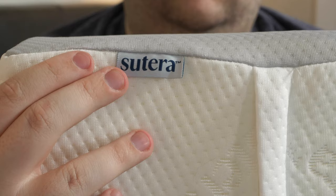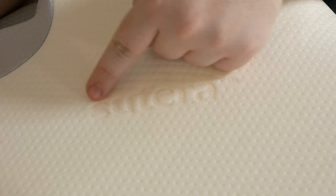These days, pillows come in all shapes and sizes, but one doesn't get more unique than the Sutera pillow. What's up, world? It's Tony, the Sleep Accessories Editor for Mattress Clarity, and in today's video, I'm going to be talking about the Sutera pillow, how its ergonomic design works, my experience with it, and so much more.